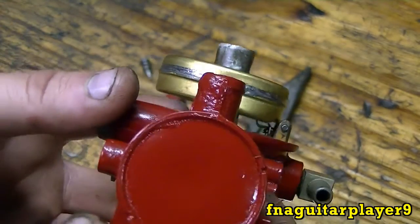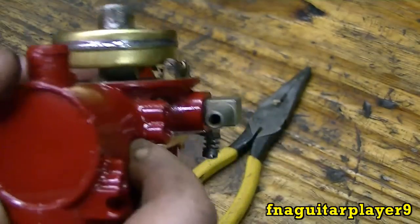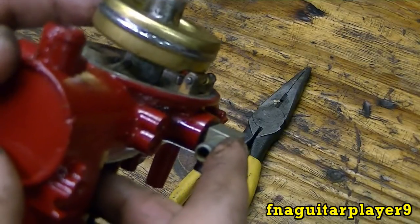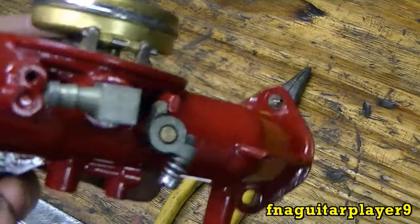A few minutes later after I bent that tab, you can see it sitting pretty much level now — it's up just a hair, which is all right. When I blow through here, no air escapes. As soon as you lift up you can hear it escape, and when you let down it stops. So it's working right and I shouldn't have any overflow problems at all.